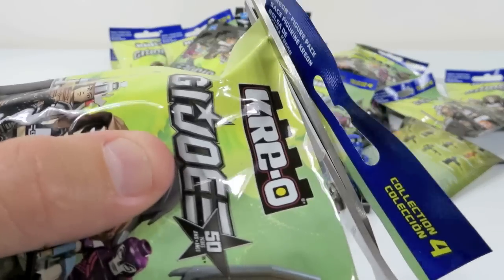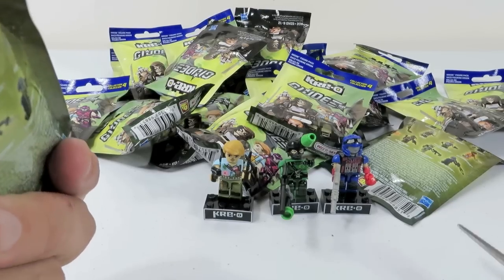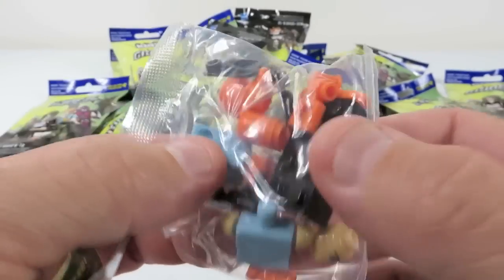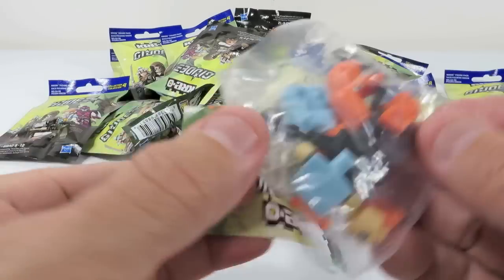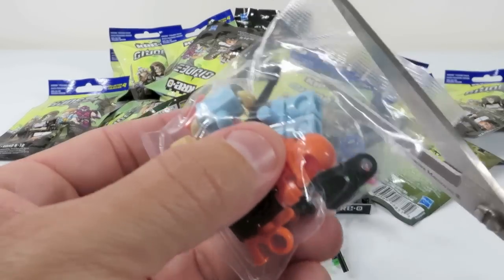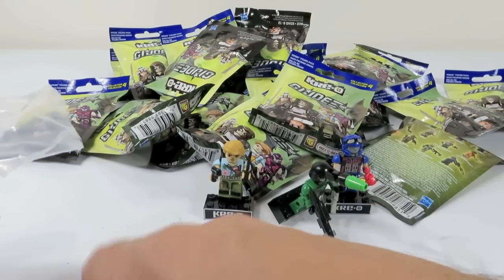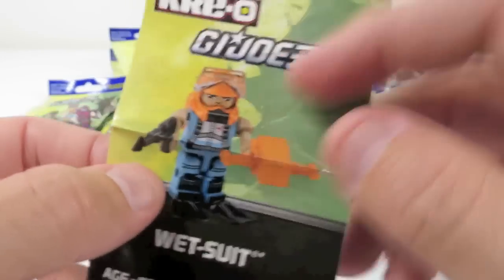Every single one of these bags, like I said, have the exact same code on it. So there is no way to know who you're getting inside these bags by feeling them. Especially because everything comes in bits and pieces, and with this extra plastic bag and this big thing, it's tough to feel any of the accessories. Shannon may be able to do it — she's much better at that than I am. But I simply can't do it. This is a Wetsuit, by the way, that we just opened up. Still no duplicates.